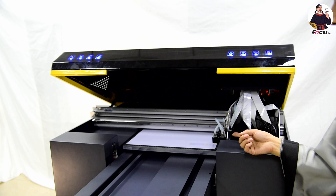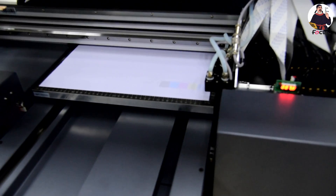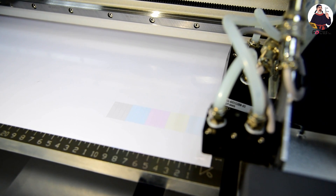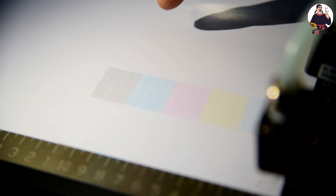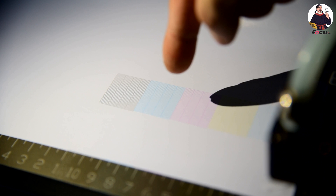Now we can see the print result. The colors run from left to right: KCMY LCLM. Make sure all colors and all nozzles are fully jetting. If you get some lines without print, you need to do the cleaning again.